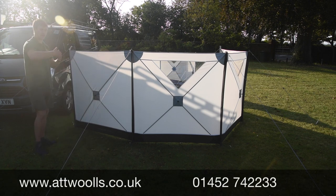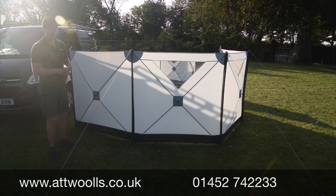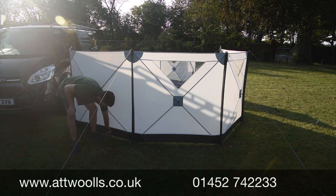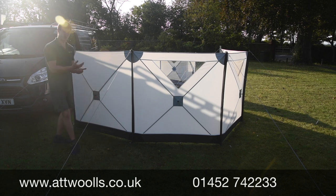All the panels are pre-fixed together so you always have a set of four, but you can make it into whatever shape you'd like. One thing to mention as well is you've got a 6mm beading on either side so you can feed that directly into your caravan rail and have it as a physical screen around your pitch.